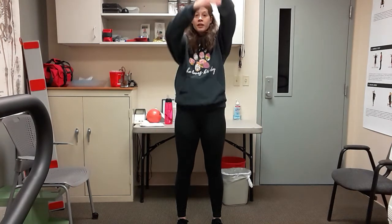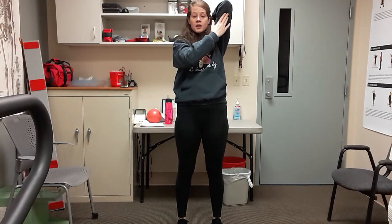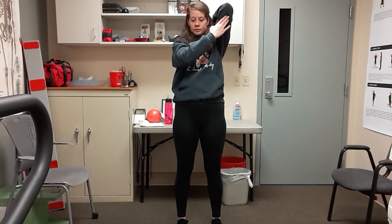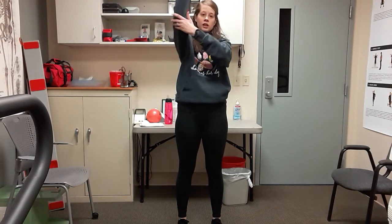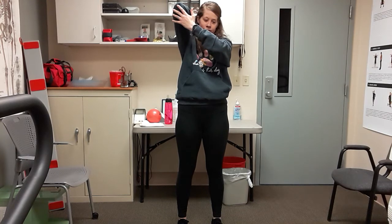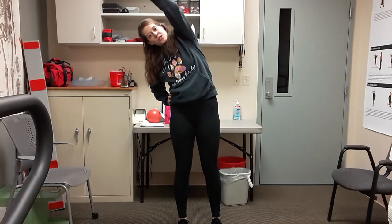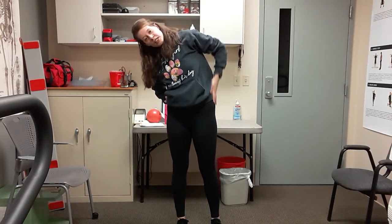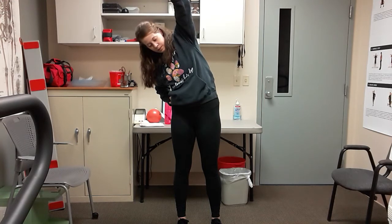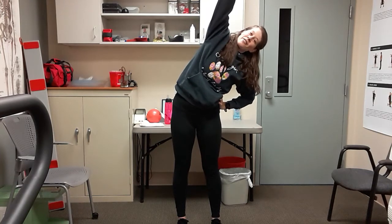Take your right arm up and over your head and gently pull that elbow back — stretching out the back side of those arms. Switch to the left. Then take your right arm up and over to the side — reach to the left for a good side stretch. And up and over to the right — reach to the right.